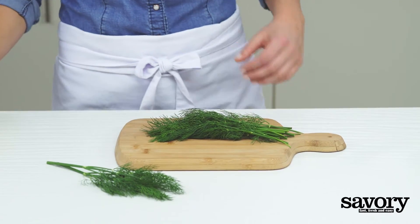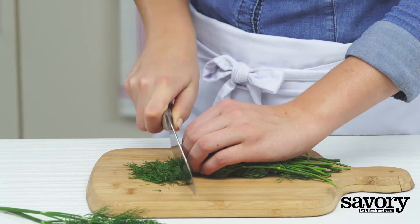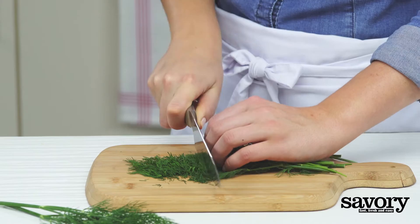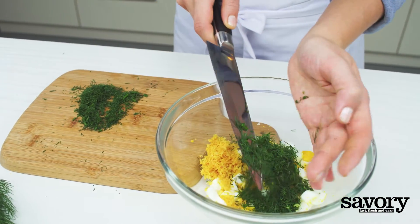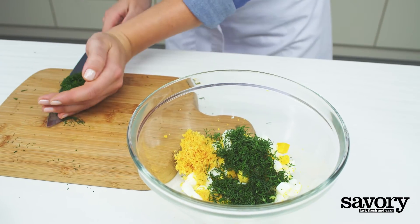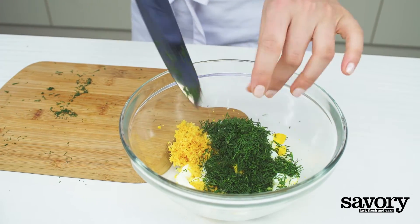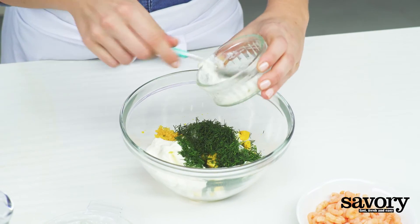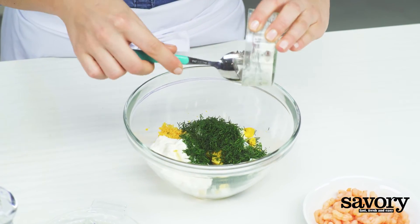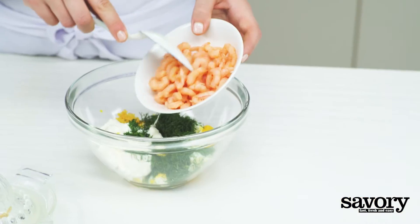Set aside two sprigs of dill. Finely chop the remaining dill and add it to the eggs with sour cream and shrimp.